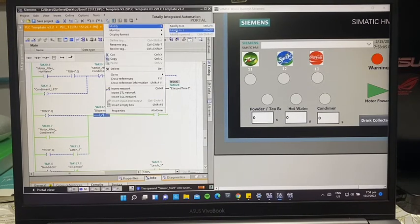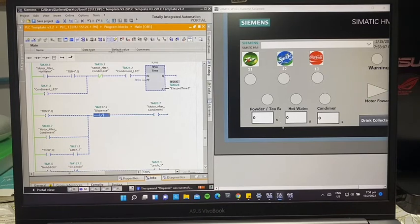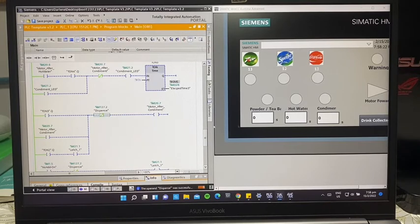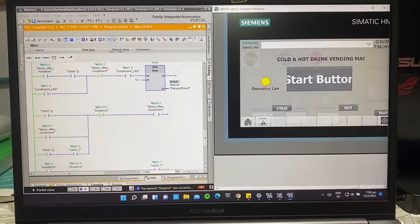Once the sensor end is triggered, everything switches off. Same as for the cold drink, the user will have to collect their drink — the item must be removed from the sensor end in order to proceed to the next screen. Then they collect, and everything restarts.